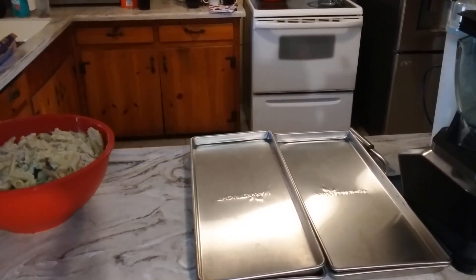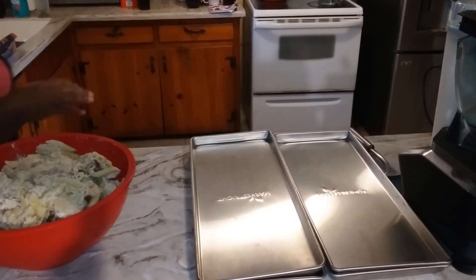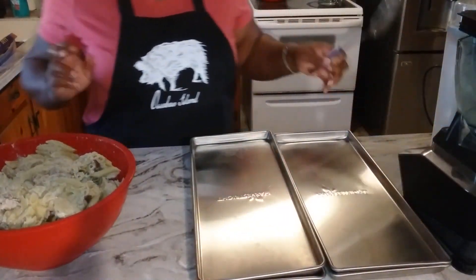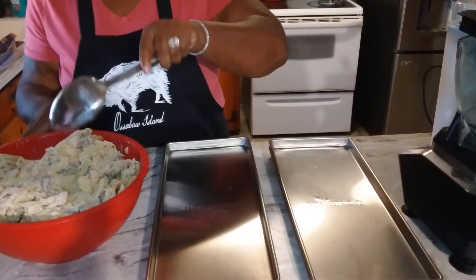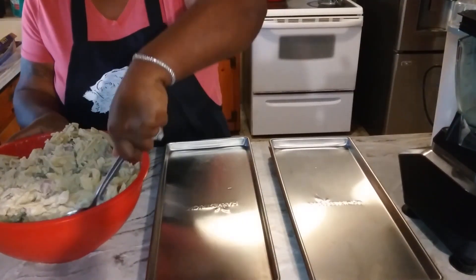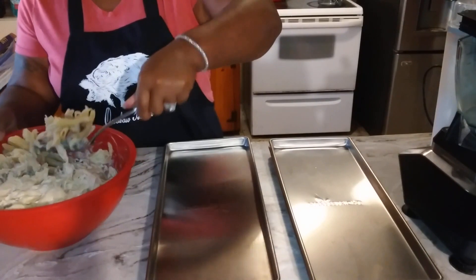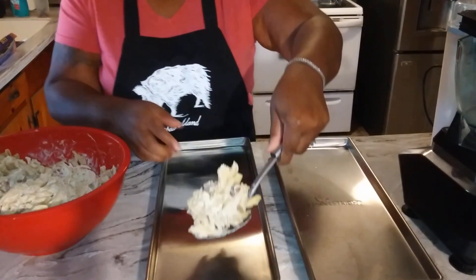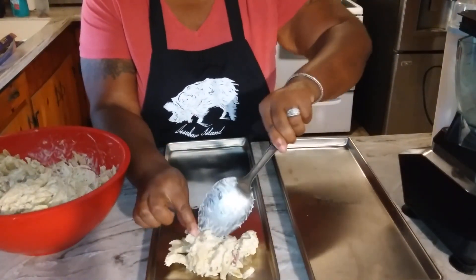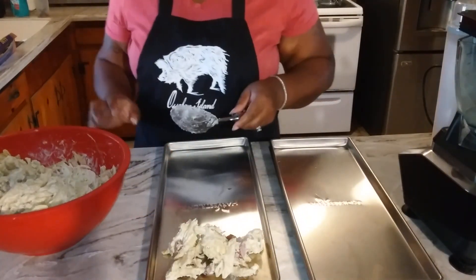Alright, soy fam. Here we have chicken alfredo. I made extra because I wanted to make sure I could put some away for a rainy day. I'll link the video to our Noodle November when we made this chicken alfredo. What I want to do is freeze dry it in portions, making sure I have a portion size that will fit in each bag.